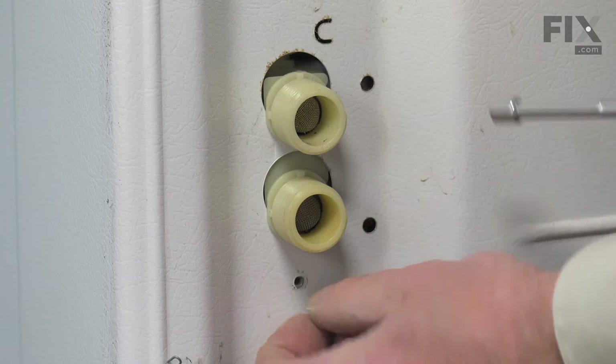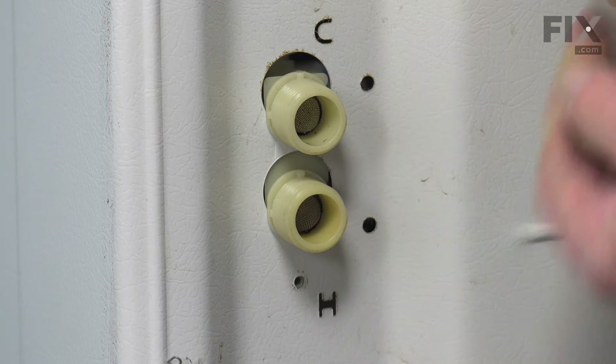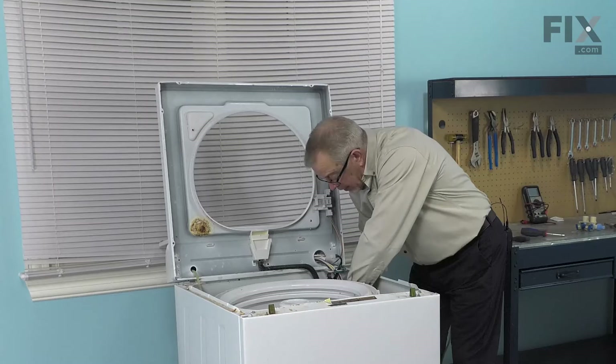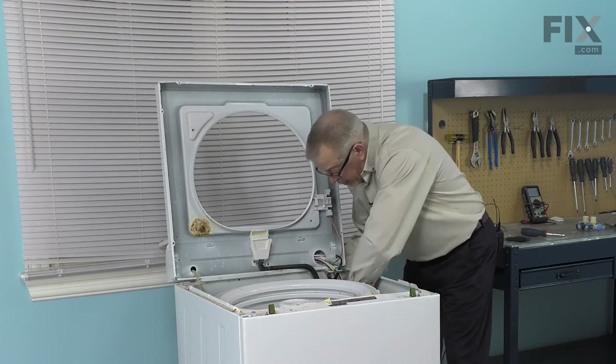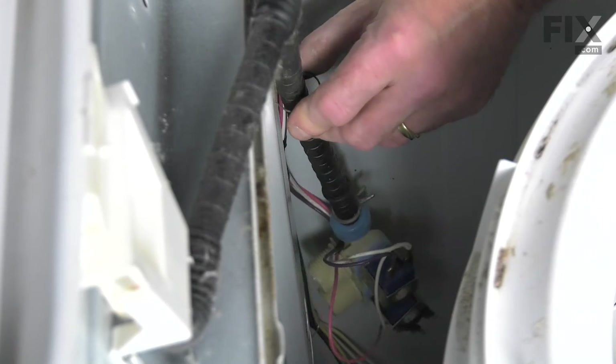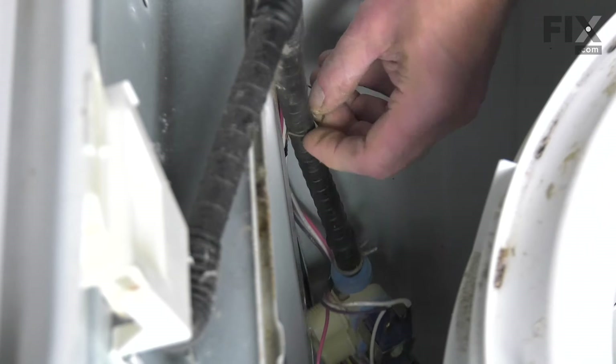Remove the screw and just lift up on the valve and push it into the opening. There's also a little spring clip here that holds that outlet hose in place, so we'll disconnect that and just set it aside for now.